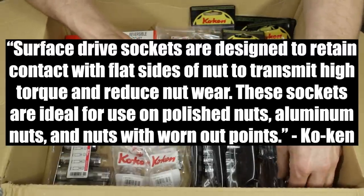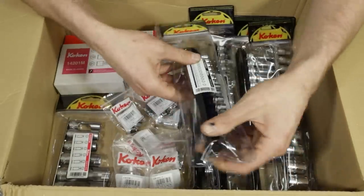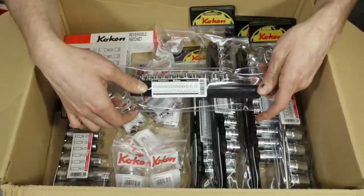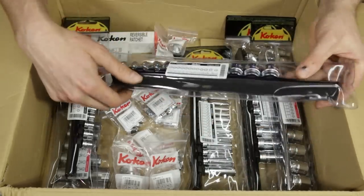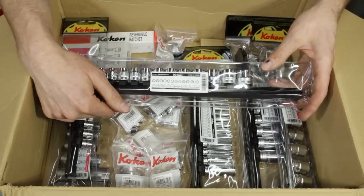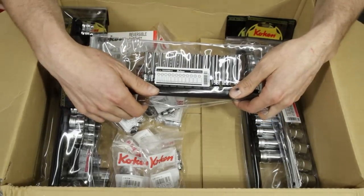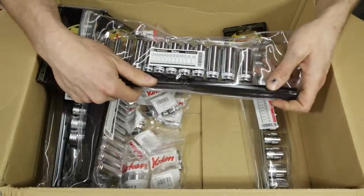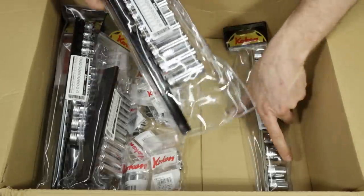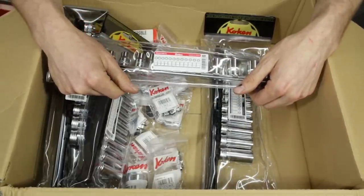And then we have some Koken sockets — I believe they're called something other than spline drive — designed for rounded-off fasteners and delicate fasteners with chrome fascias, to take them off without damaging them. Kind of an extractor socket. Quarter-inch shallow sockets are RS2400MZ/12. The 3/8-inch shallow is RS3400MZ/12. The deep-well quarter-inch is RS2300MZ/12. Those specialty sockets in 3/8-drive are RS3410M/12.